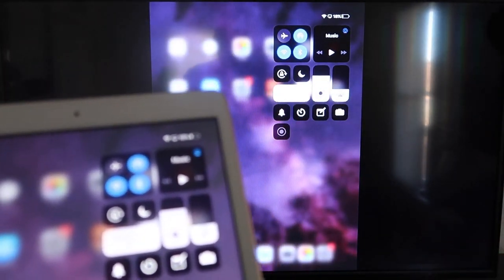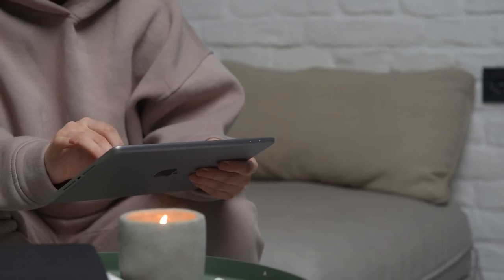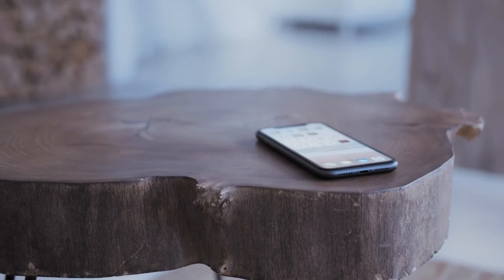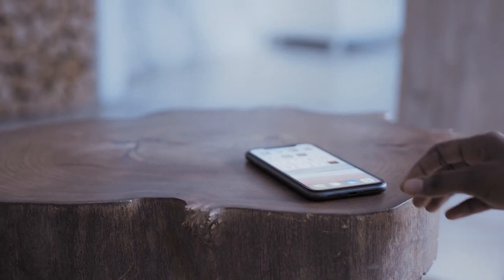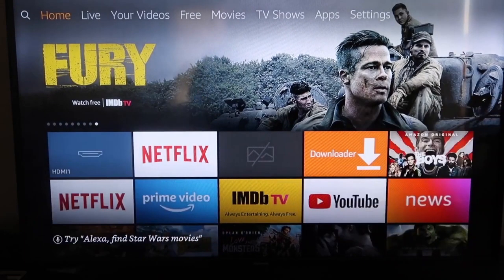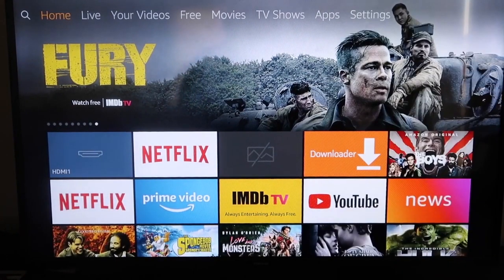The second way to mirror your iPad is using an Amazon Fire Stick or any of the Amazon streaming devices. I'm going to demonstrate with my iPhone, but it works the same with an iPad. Here are the step-by-step instructions on how to mirror to your Fire TV or Fire Stick.